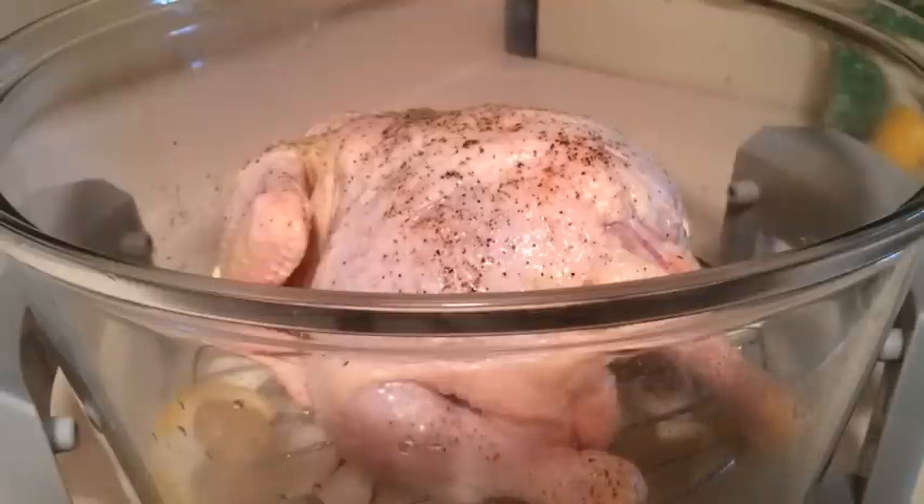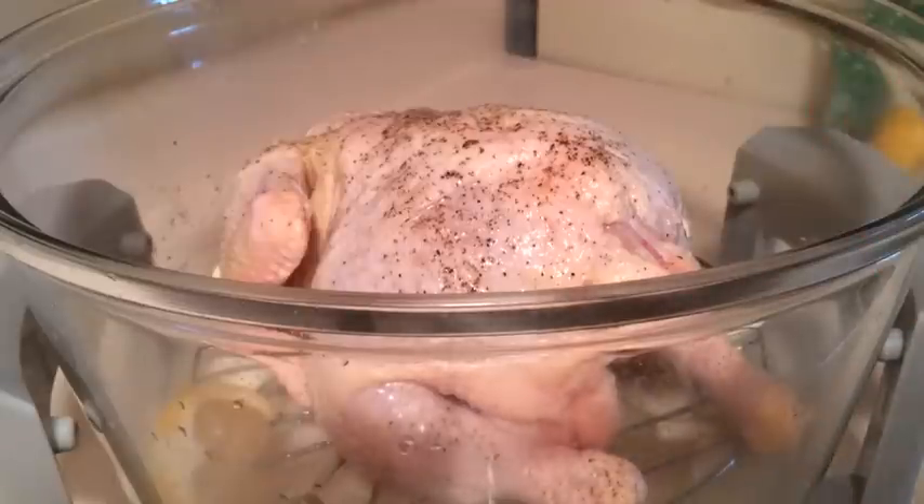A popular thing to do in these halogen infrared convection ovens would be to bake a chicken. I have in here a whole chicken with onions and garlic, some lemon, some white wine, chicken stock, salt, and pepper, and I'm going to go ahead and cook this in here.